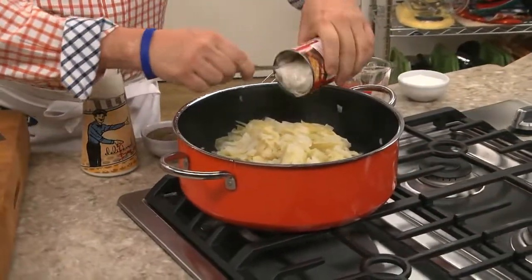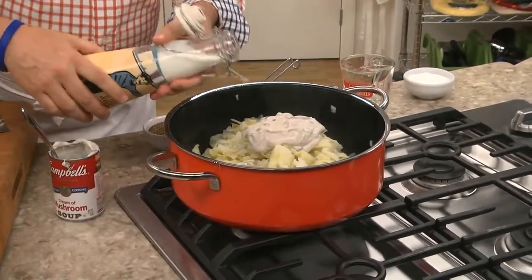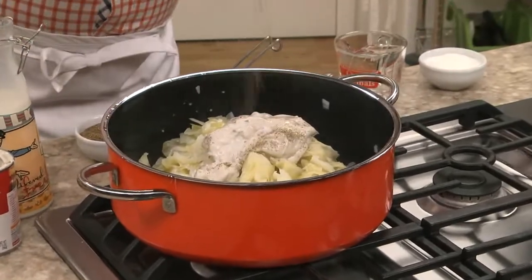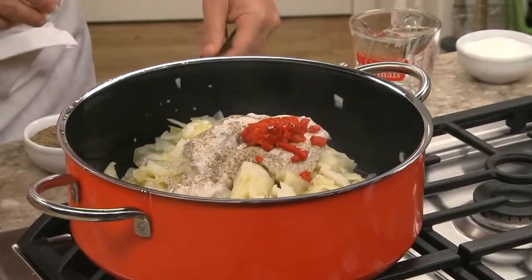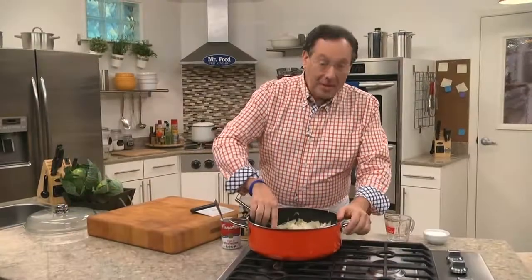Insert in a can of condensed cream of mushroom soup, some milk, a pinch of salt and pepper, along with a jar of chopped pimentos that we've drained really well. Now we let it simmer until the cabbage is tender and the flavors come together.